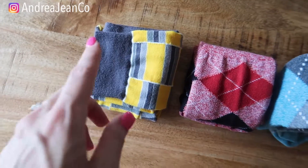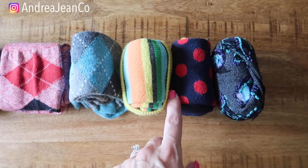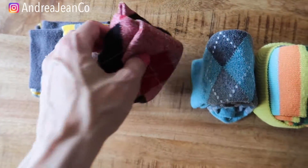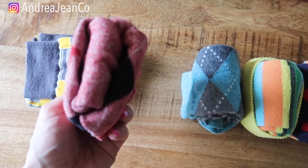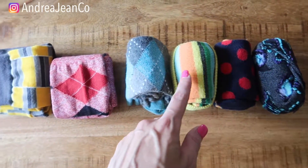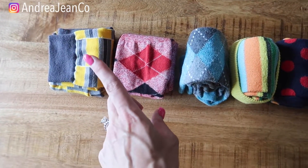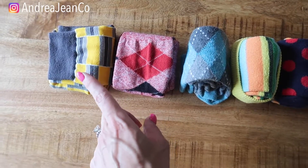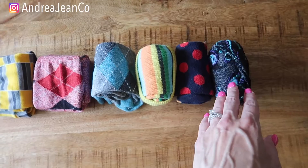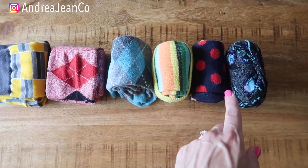I hope that you enjoyed all six of these different sock folding methods. This one is probably my favorite, or this really cute package one right here. Let me know in the comments below which of these methods you like the most or which one you're going to try. If you are new here, make sure you give the video a thumbs up and subscribe. Hit me up on Instagram at andreajeaneco — I teach women how to turn their passions into profits, and this cleaning and organizing channel is one way I demonstrate that.